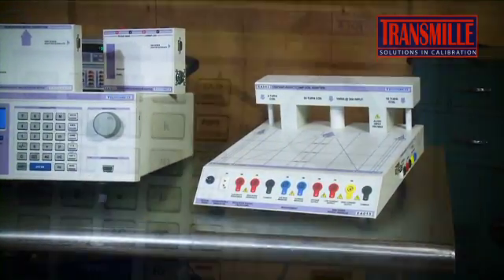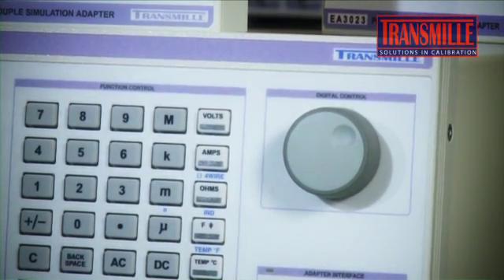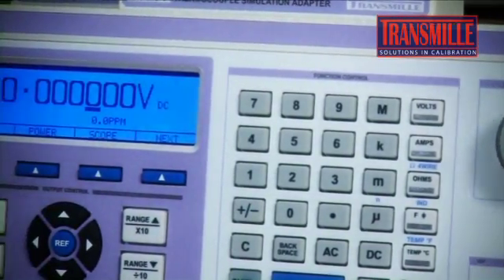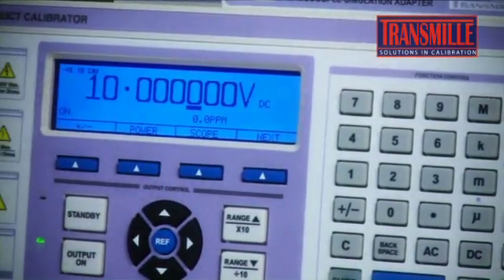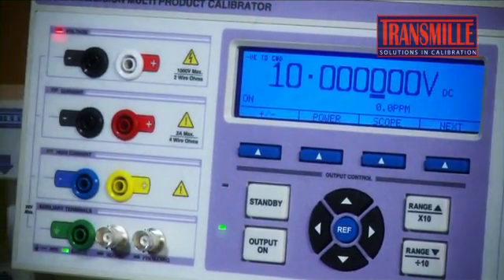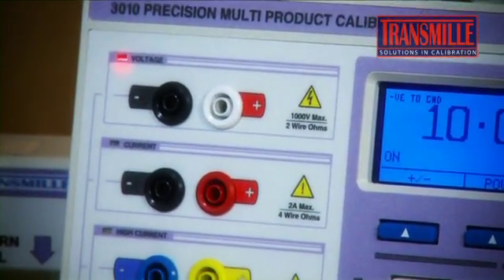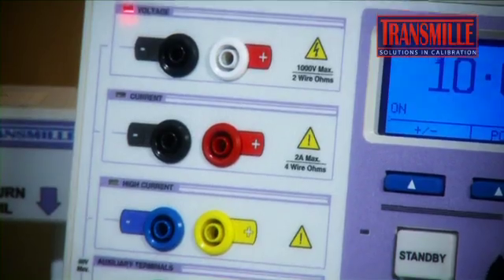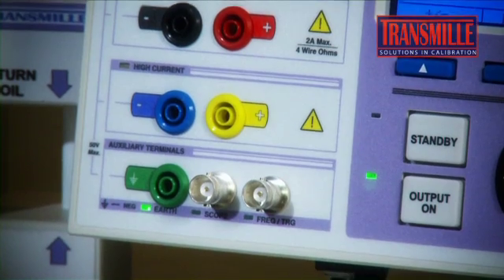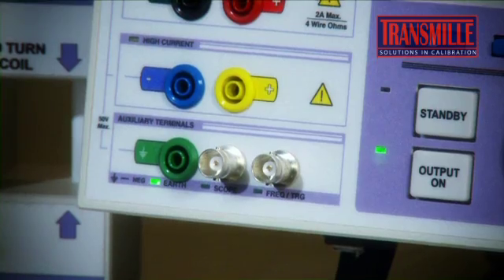One of the many features of the Transmill 3000 series is ease of use. With clear presentation of calibrator outputs and status on a large graphic LCD display, and illuminated connection schemes, our multi-product calibrator is designed for safe, easy, and intuitive operation. Separate outputs for voltage and resistance, low current up to 2 amps, and high current up to 30 amps, and dedicated BNC outputs for oscilloscope and frequency functions.